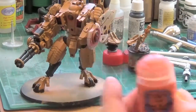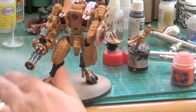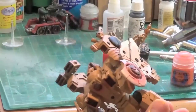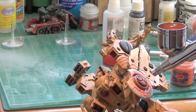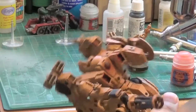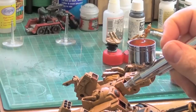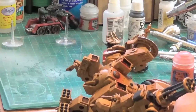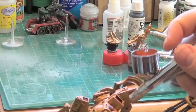Starting off with some Troll Slayer Orange in the finer detail airbrush, working on the shield centers and other areas. Spraying fairly close to the model, the PSI is way down on this one — it's 10 for this particular color. I did thin the paints down quite a lot when doing this.